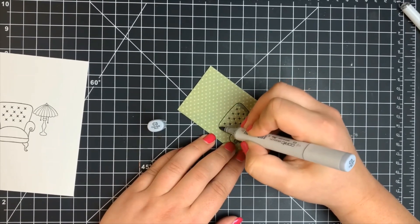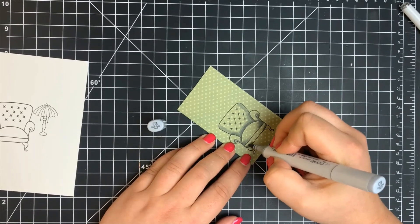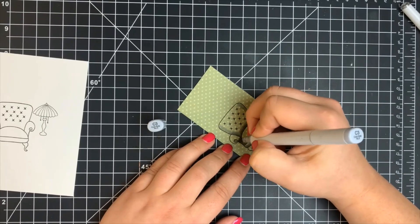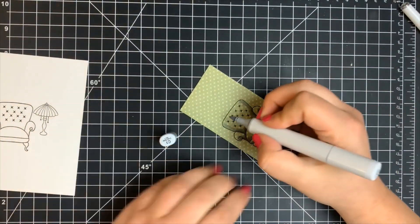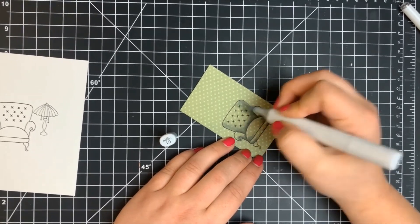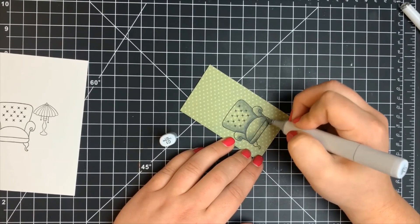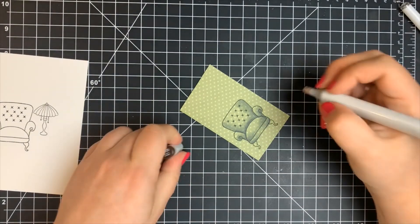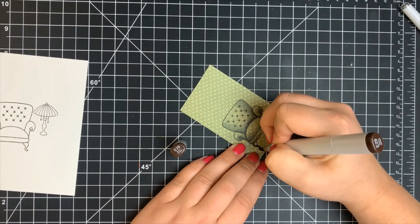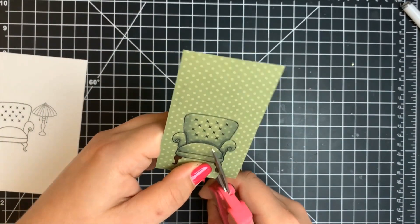Adding shading to either side, keeping a center light source, blending out with the C3 and finishing with the C1, flicking that color out to nothing. I'm leaving some space with no coloring so I can see the pattern from the pattern paper. I brought out an E29 marker to color in the legs of the chair — not doing any shading here, just a dark enough color to cover up the pattern.